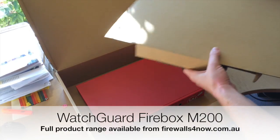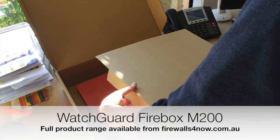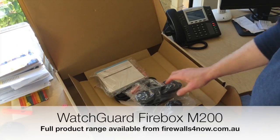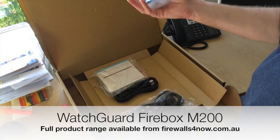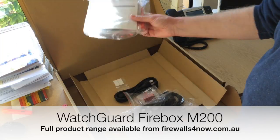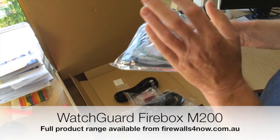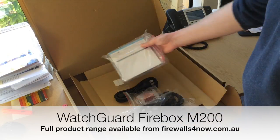So great starting point. Have a quick look in the accessories here — all the power supplies: Europe, Australia, US, UK. You get the rack mount ears in the box, already ready for you to pop into your setup. There are also instructions, a console cable, and network cables in there as well.